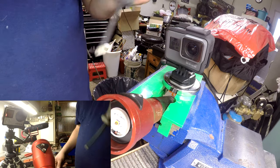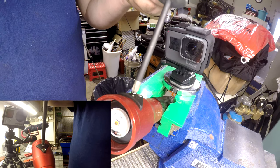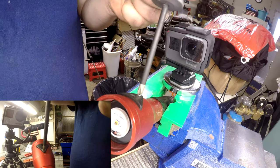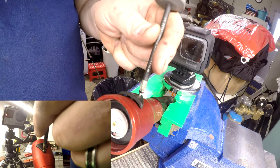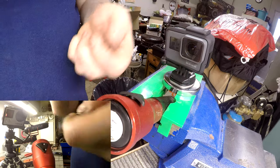Next step: you want to take out these two screws that go all the way down into the assembly.